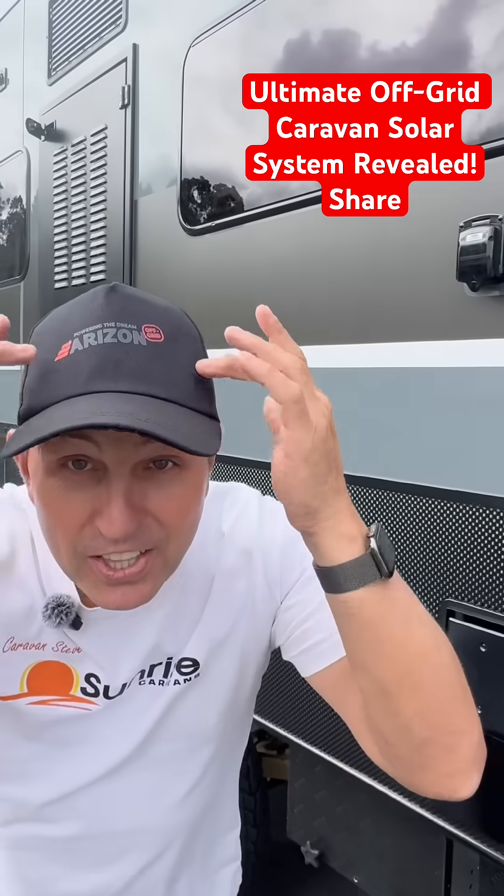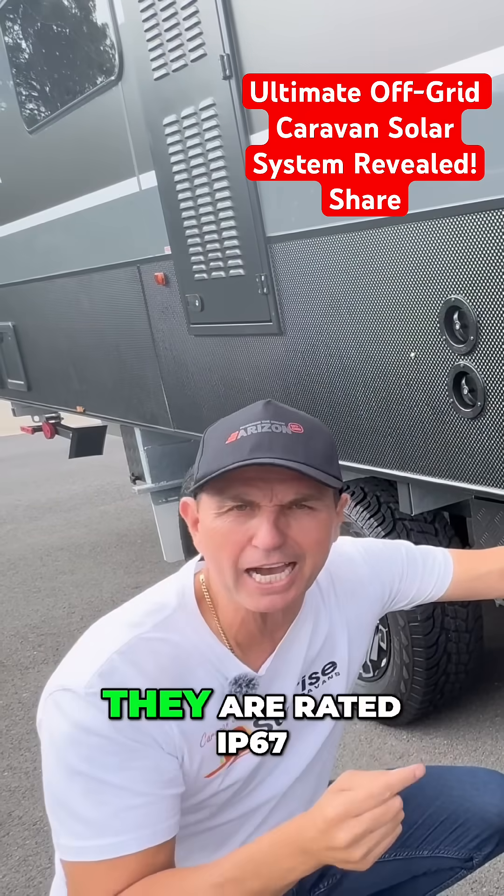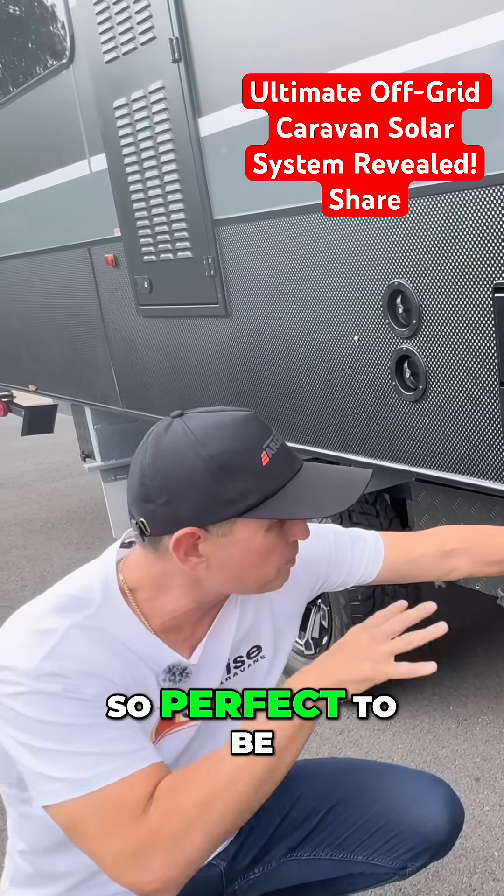Thank you Arizona, thank you Dave. Now with the batteries — they are rated IP67, so perfect for off-road and off-grid use.